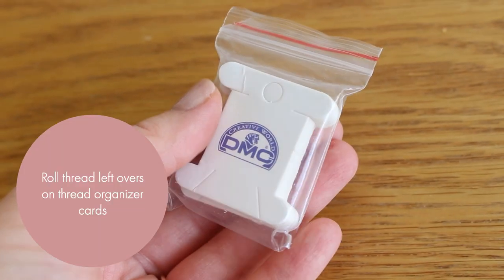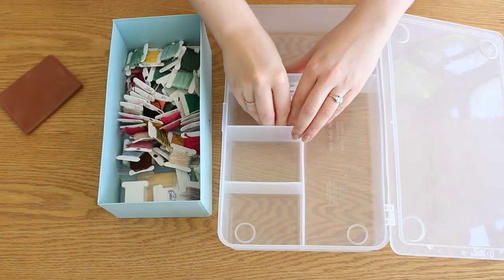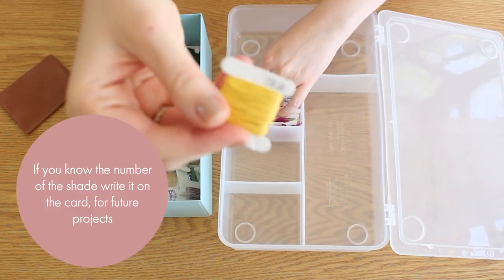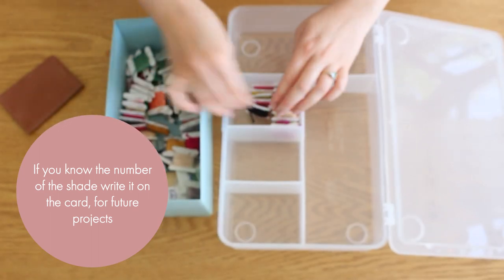When you have thread leftovers from previous projects, use the thread organizer cards — it's very easy to use. And if you know the number of the shade, write it on the card for future projects.